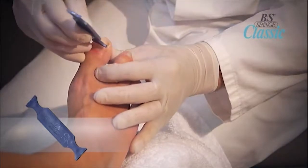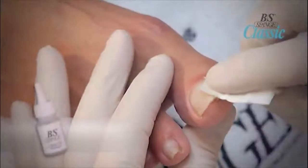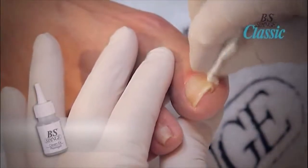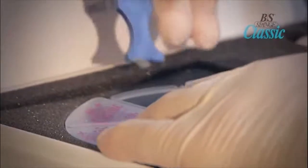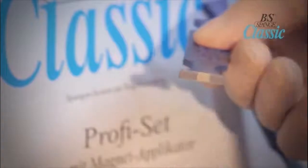Before application, thoroughly cleanse the nail plate with the BS Brace Cleaner and wipe dry. Pick up the BS Brace with the applicator so that it sticks to the magnetic point. Be sure that the brace lies across the entire application surface. Grind the ends of the brace thinner, making application easier.